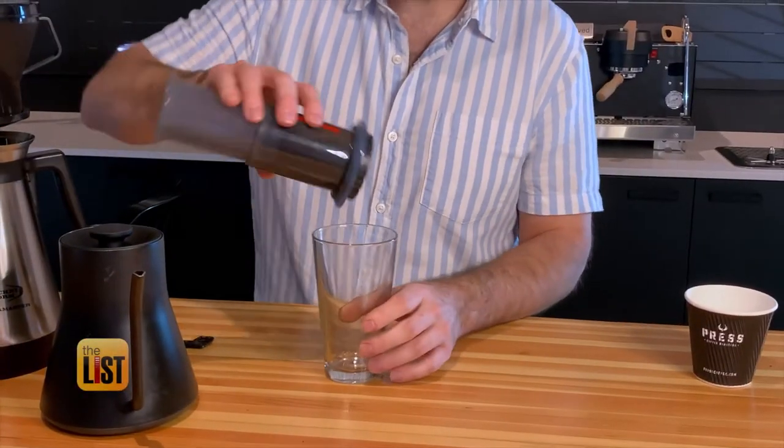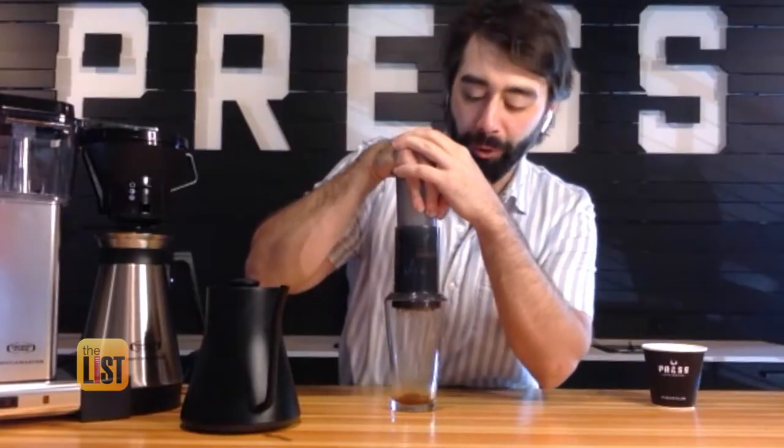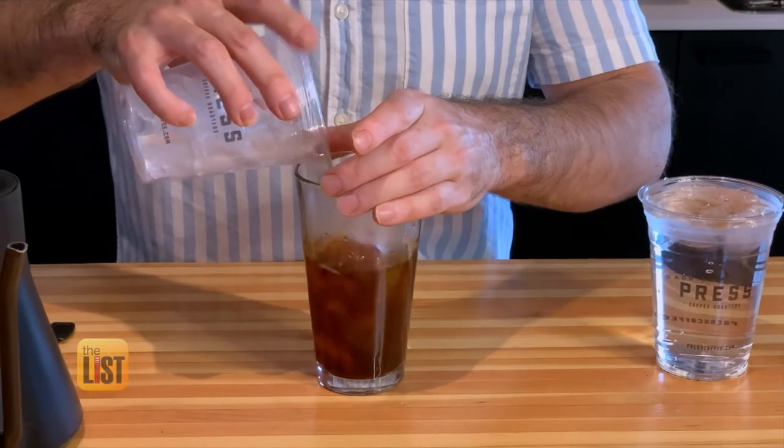Fill to the top, then cap it off and place over your glass. And then you just press. You don't want to really force it — don't give it a whole lot of pressure, but just enough so that it keeps moving. This is flash brew coffee. It's ready for ice to go on top. You can drink it as is and add water.